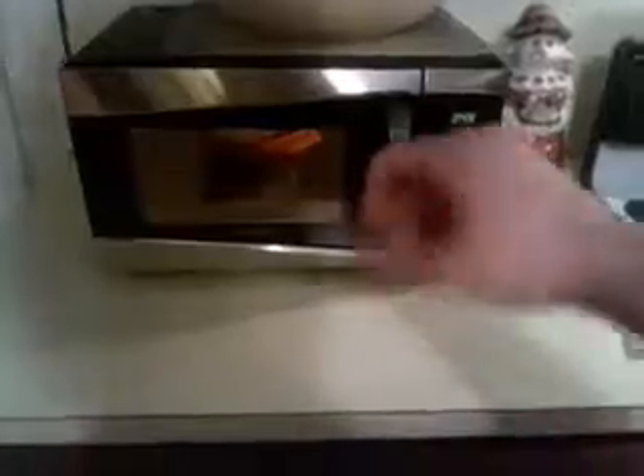All right, let's stop it there, and I'll get to the reason why we need the tongs. Put that in there. What we're going to do is microwave it for four minutes, so that way it can start cooking. Then we're going to take it out and flip it using the tongs.